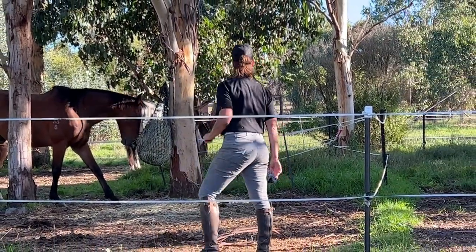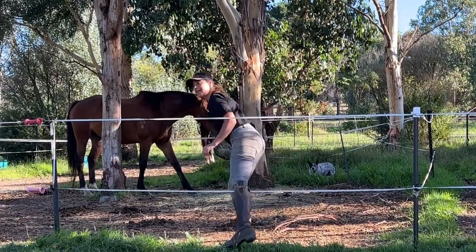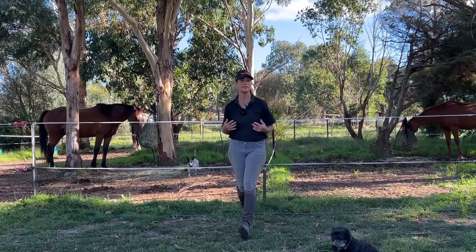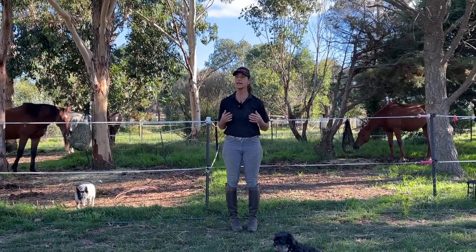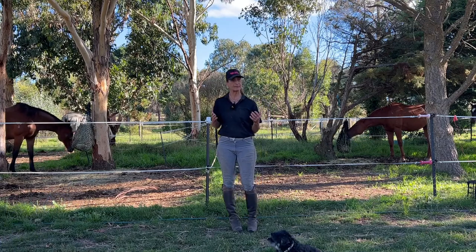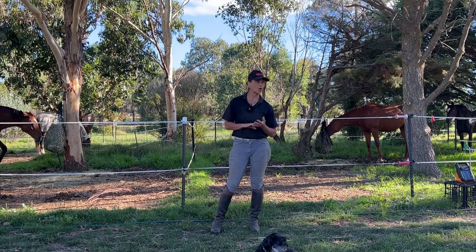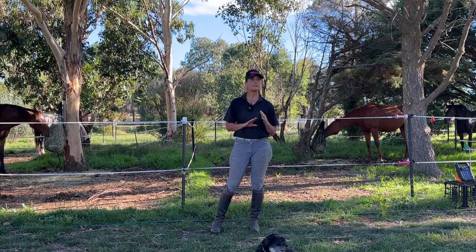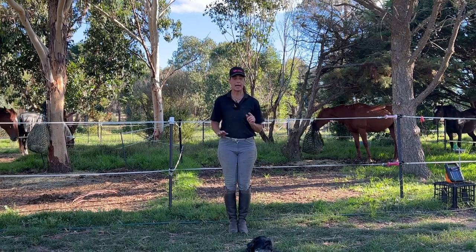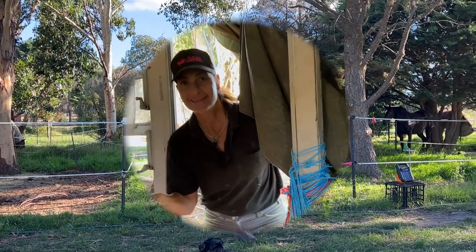They're all different ages and at different levels of retraining. They come in of a daytime, go in their yards and get their slow feeder hay net full of low sugar hay — Rhodes, lucerne and a mixture of Teff. They get a morning and afternoon feed. I feed grain-free, so I don't feed any grain at all.